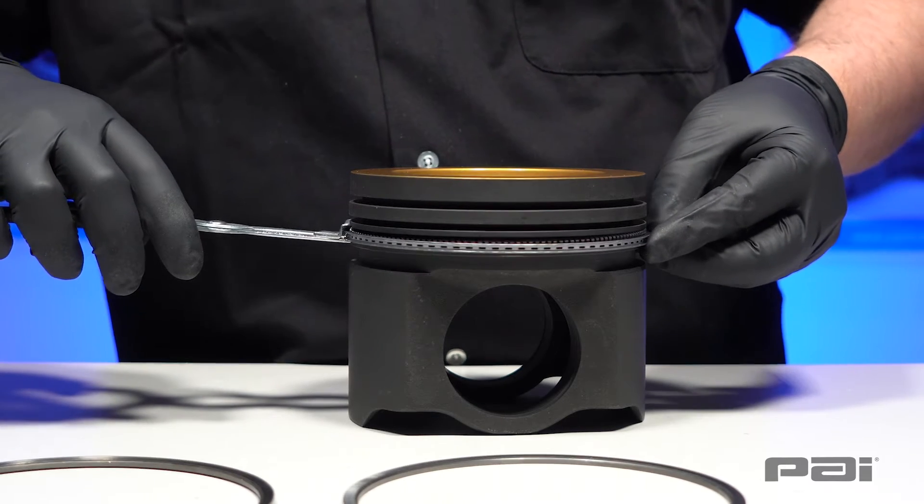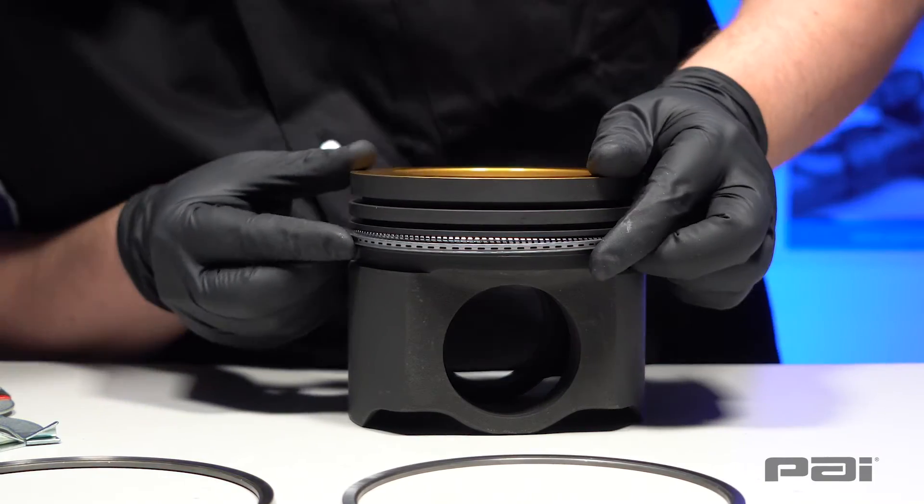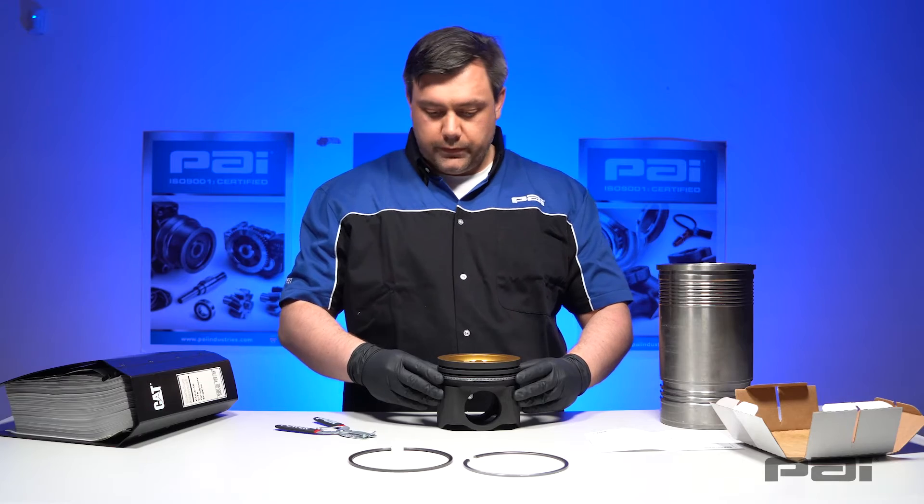Taking care not to scratch the piston, we make sure that the ring nests over the spring inside the ring groove — just like that. It moves freely and we know everything is okay.